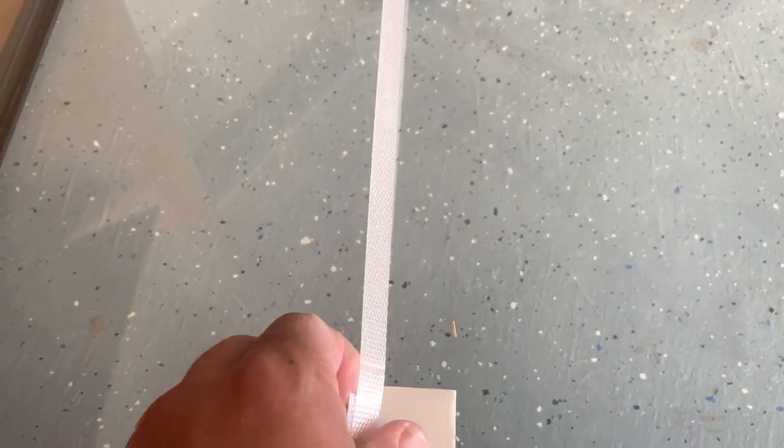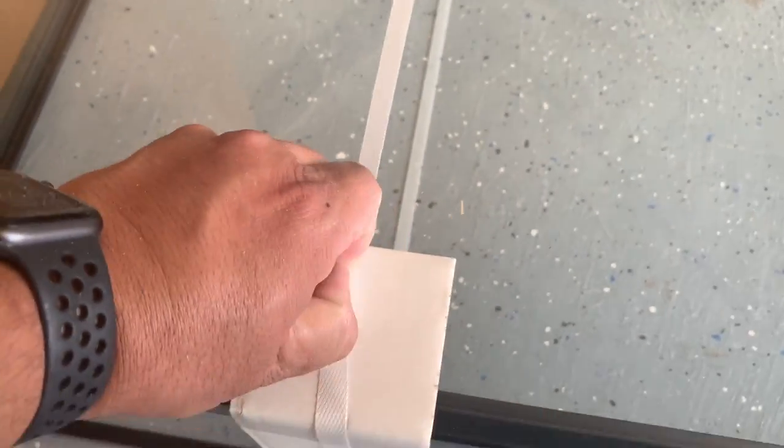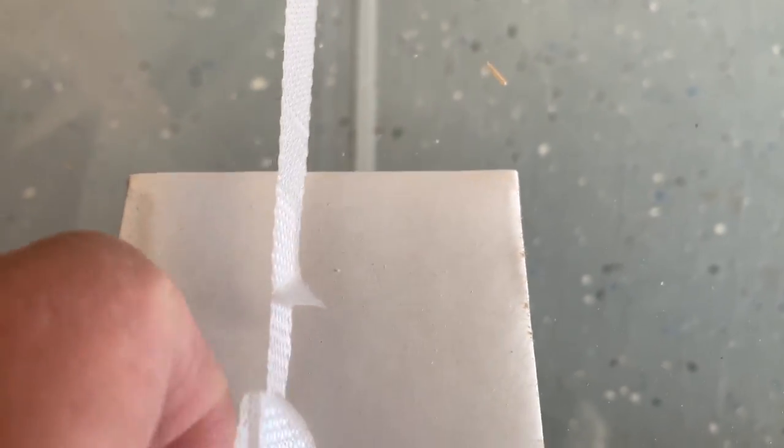Let me give you a pro tip on taking the packaging off — get yourself some scissors and cut them. If not, find these little flaps right here and go ahead and loosen it. You just peel it and pop it and it works great.